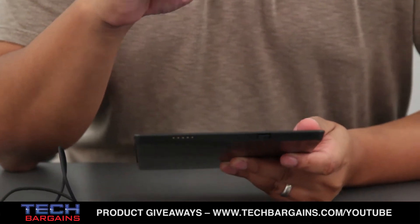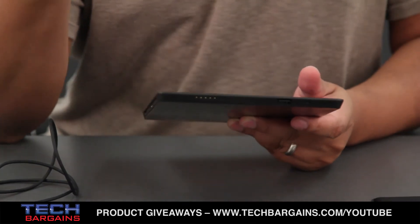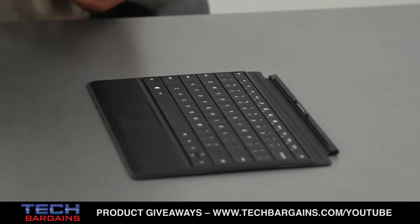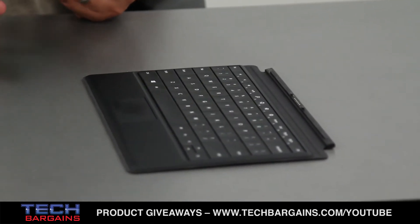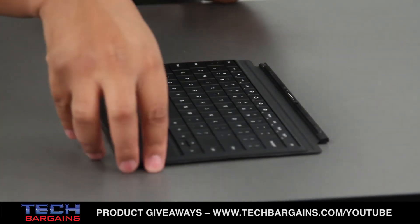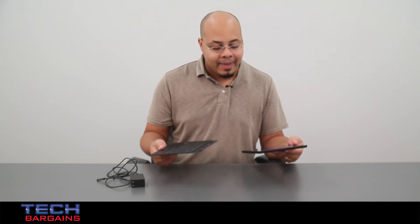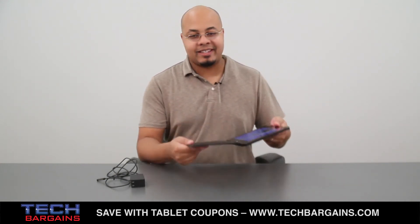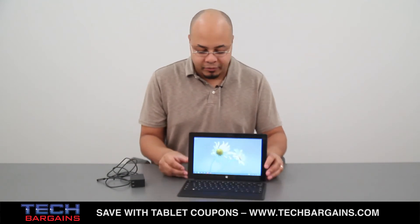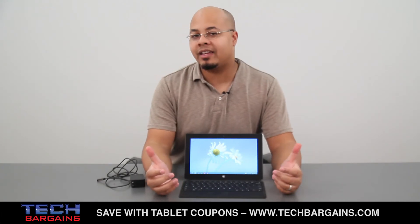One of the selling points Microsoft has been pushing for Surface are the keyboard covers. They come in two versions: the Touch Cover, which is more touch-sensitive, or the Type Cover — which we have here — a pressure-sensitive full keyboard. It connects via a magnet on the bottom of the tablet, similar to what you've seen in the commercials. Just snap it on, kick out the kickstand, and you're set up and ready to get your work done.